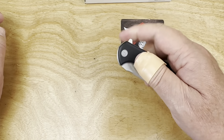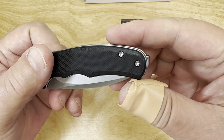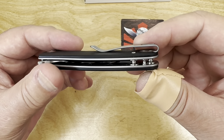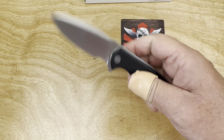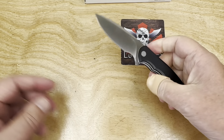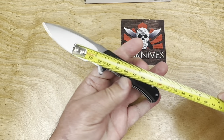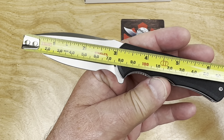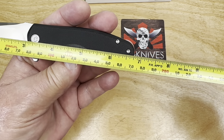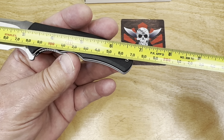Wee Knives, Civivi, SenCut — it's right-hand tip-up only on this one, but it does have a deep carry clip. Shoots right out. Nice little blade on it. And is it really a 3-inch blade? That's what they say — and yes, it is. 75 millimeters, and 6 and 3/4 inch overall length at 17 centimeters.